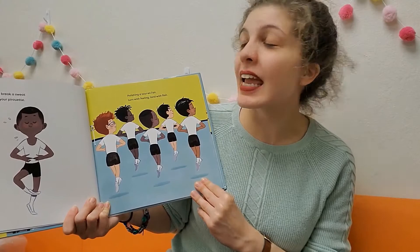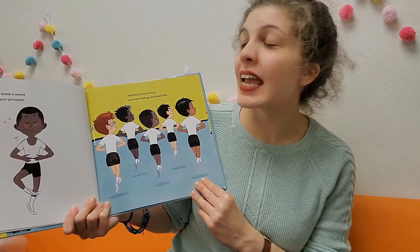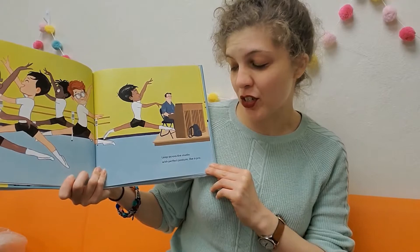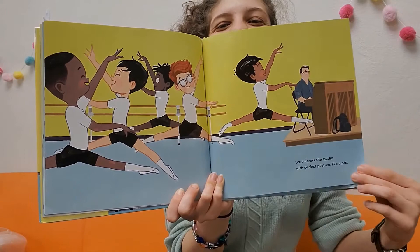Polishing a tour en l'air — turn with feeling, land with flair. There they are. Look at them leaping.